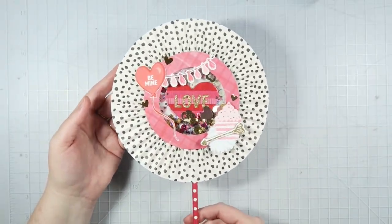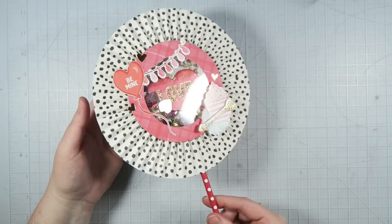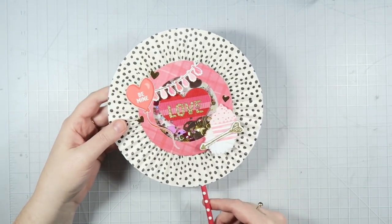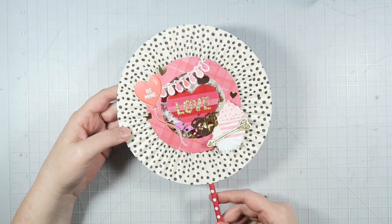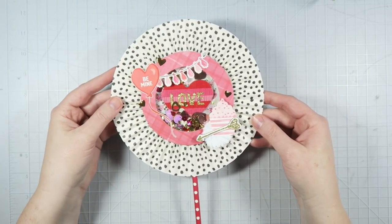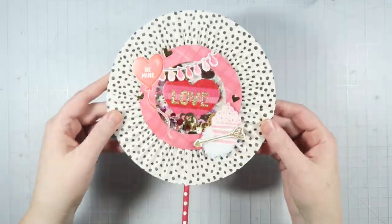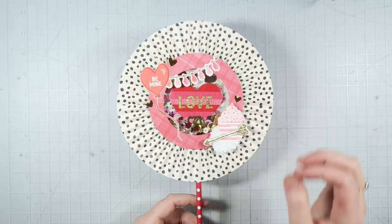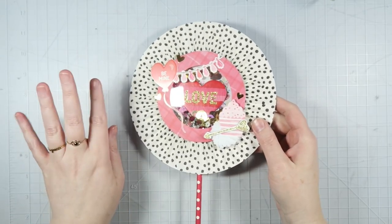That is the finished shaker wand — I think it's super cute. I like that the back is plain and nice; you could write a note on here if you wanted to. You could put these in the same kind of ice cream happy mail I showed in a previous video, make centerpieces out of them, or use them as really fun party favors. I hope you guys enjoyed this video and found it helpful. Let me know down below if you like these longer, more detailed tutorials because I can definitely do more if you like this. Thank you guys so much for watching — please subscribe if you're not already, and I will see you guys in my next video. Bye!